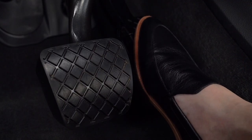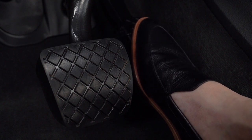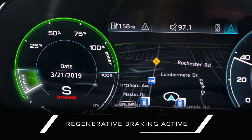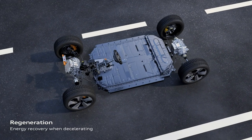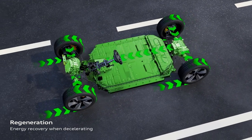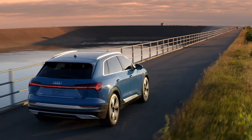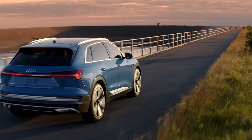Accelerating moderately can help maintain a longer battery charge and retain available power. When decelerating, the bar may drop into the charge area of the display. This indicates that regenerative braking is actively recharging the Audi e-tron battery. Regeneration can begin on deceleration even before the brake is applied.